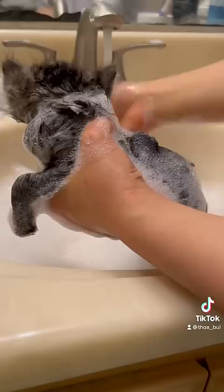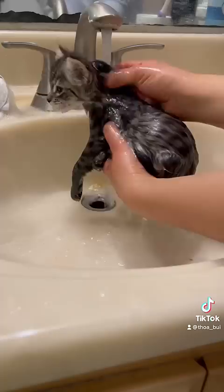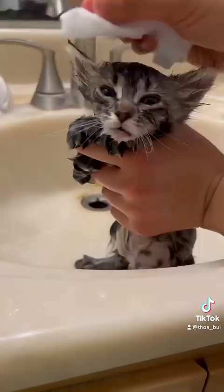I turn on the faucet and wash all the soap off of her. I'm surprised that she is pretty calm because she's usually hissing and growling. But hey, I can't complain.